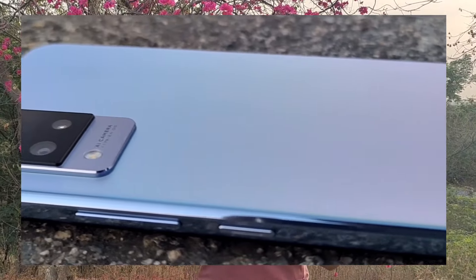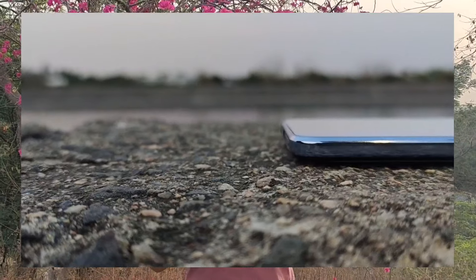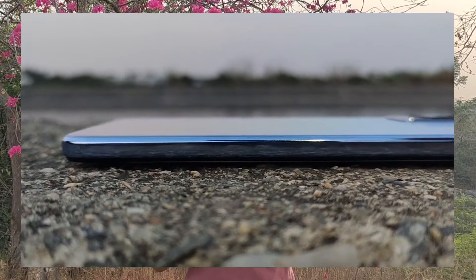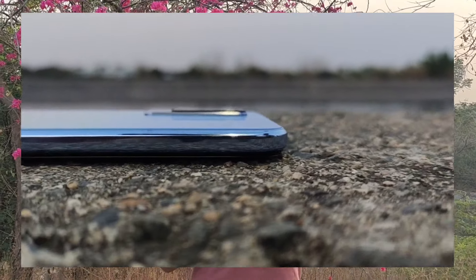This camera is the back side and rear camera, which we get OIS support. And with EIS support, we get electronic image stabilization. And with OIS, which is full form, optical image stabilization.